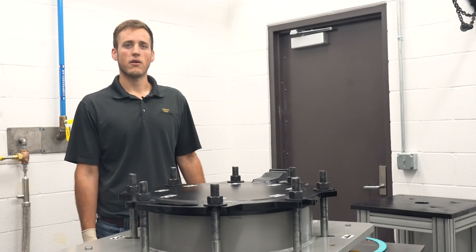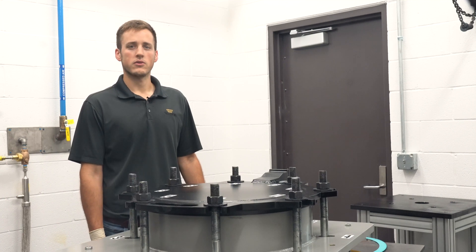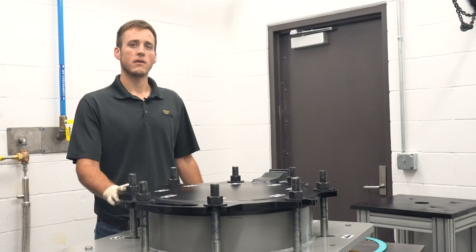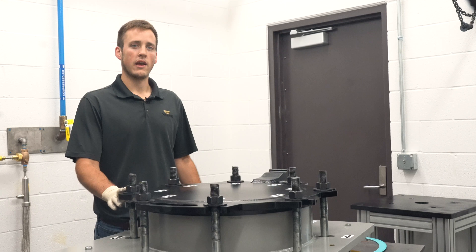Hi, I'm Derek Hostetler, product test engineer at Trelleborg Sealing Solutions. Today I'm going to demonstrate the proper way to replace a PTFE manway lid gasket. Following the proper procedure is important because it can help prevent damage to the gasket and avoid the possibility of a non-accidental release.